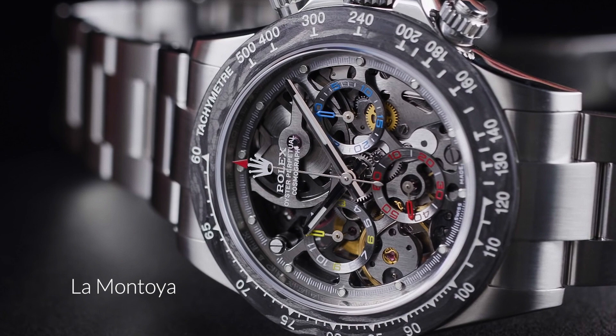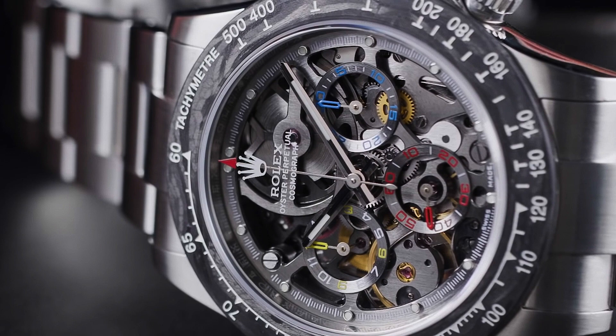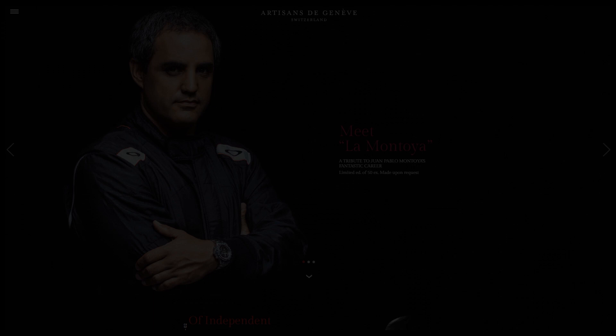Juan Pablo Montoya has teamed up with luxury Swiss watchmakers Artisan de Genève to launch a 50-piece limited edition timepiece which is inspired by the mighty Rolex Daytona, and I have to say it looks absolutely fantastic.